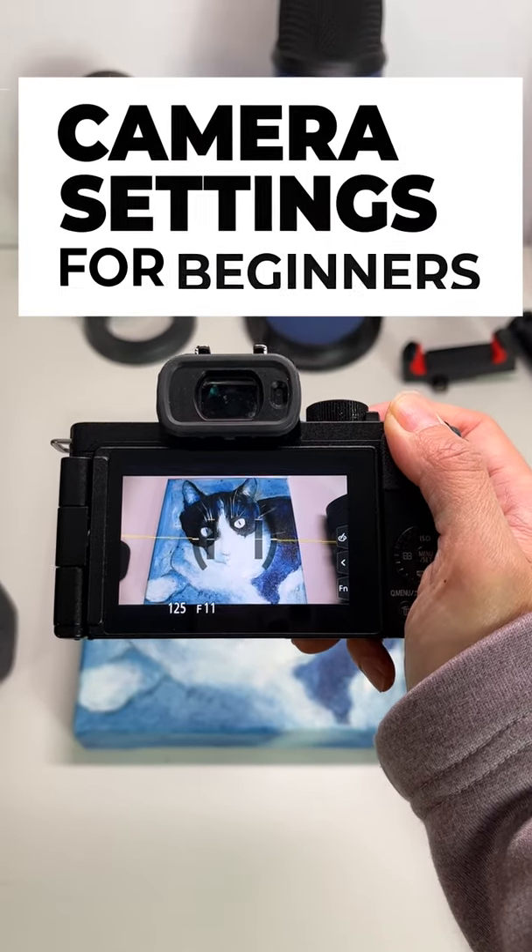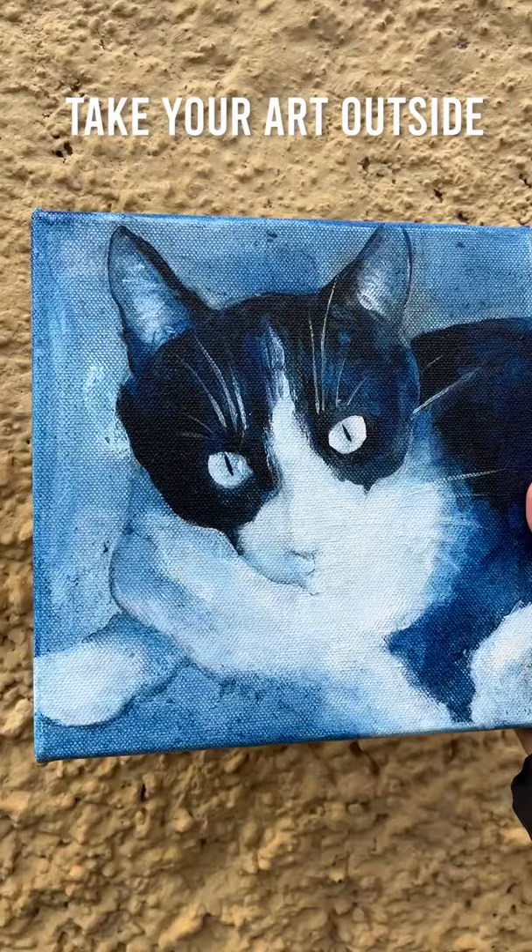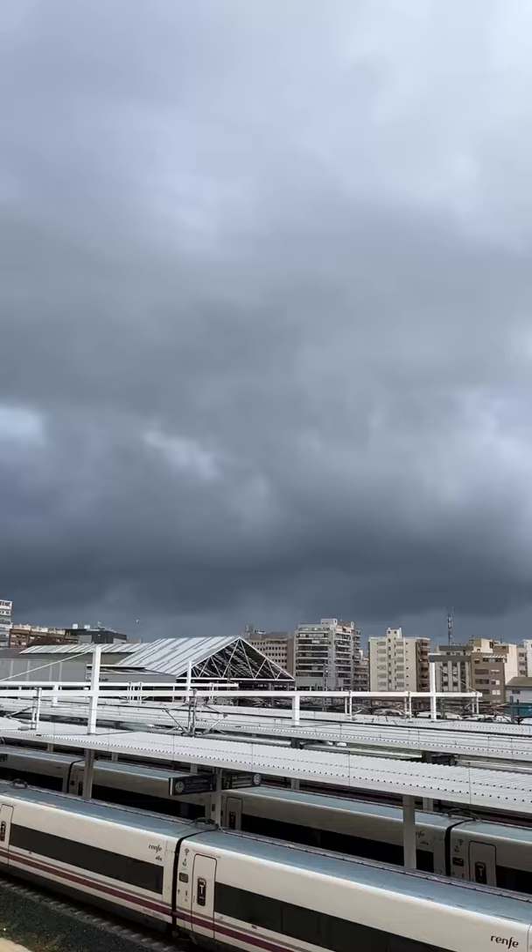Today I would like to show you the camera settings to take photos of your art without a tripod or lights. If you can take your art outside, cloudy days are the best because the sunlight is diffused by the clouds, giving you a soft box effect.